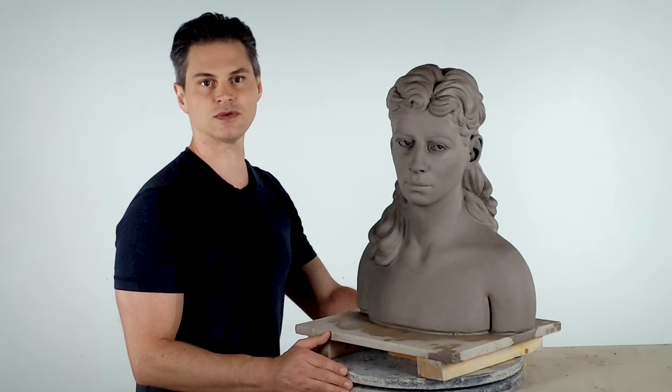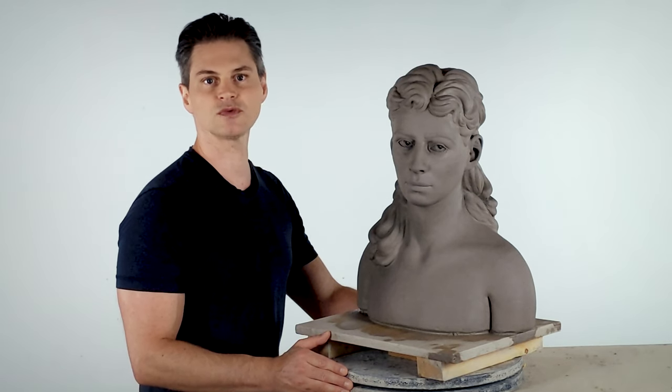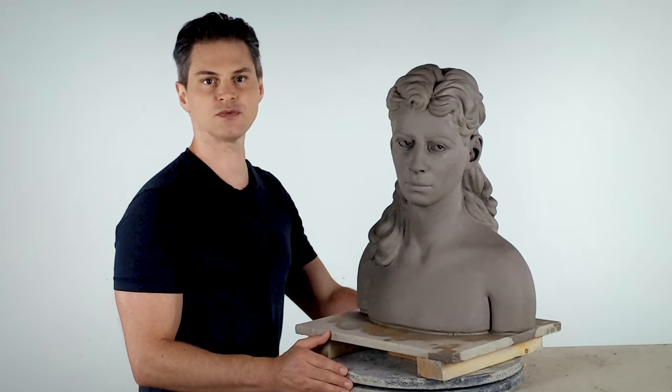Hello, I'm Mark, and this is In the Round Armature Bust Tutorial Series, Part 14: Removal, Hollowing, and Reassembly.